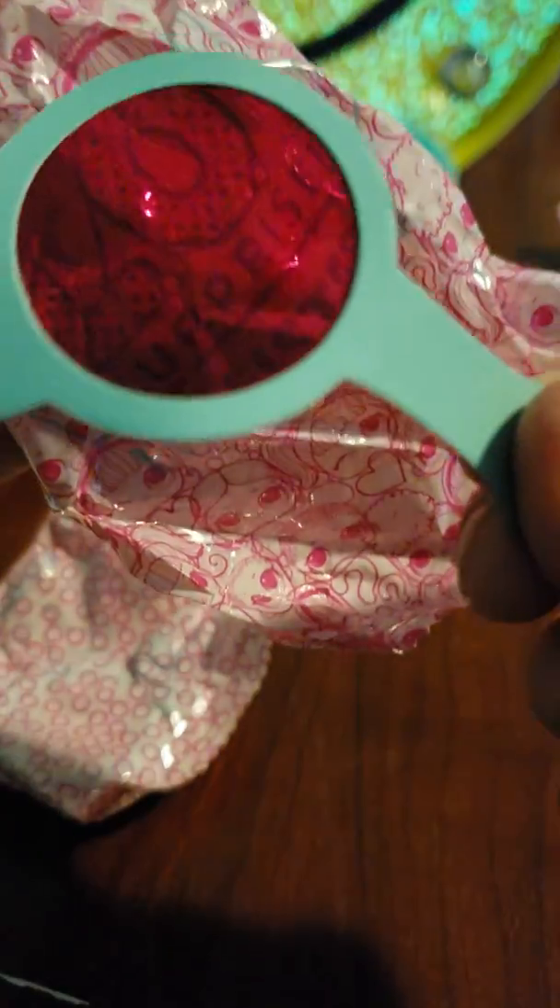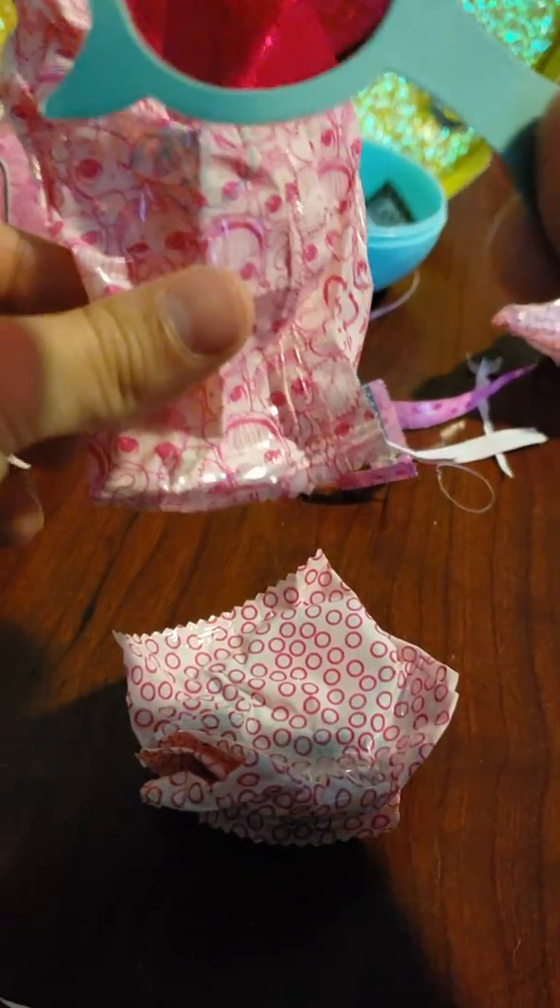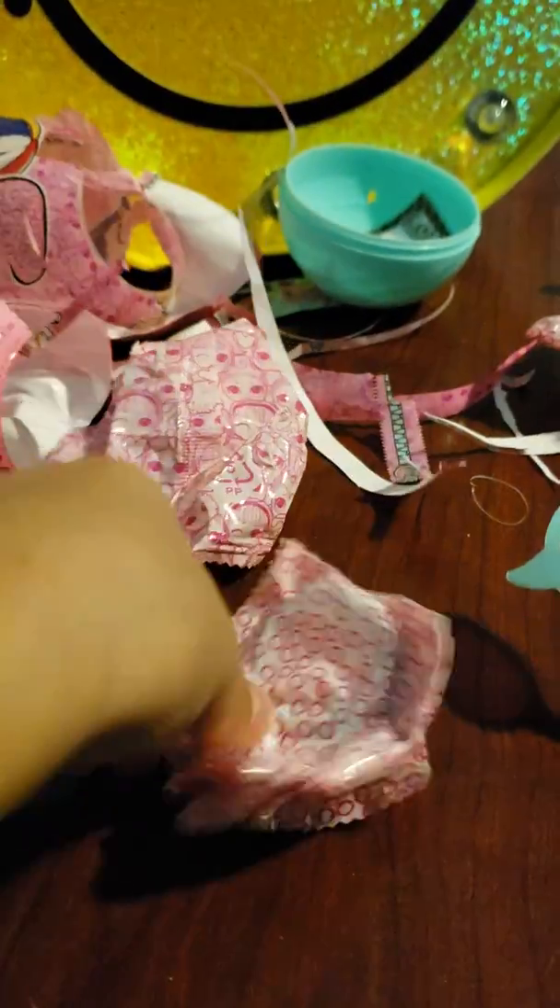Here's a magnifying glass — okay, let's see. LOL Surprise Little Sisters. Is there anything on the back? Yep — what's that? I have no clue what that is. Let's see what's on this bag. Oh, two bags.